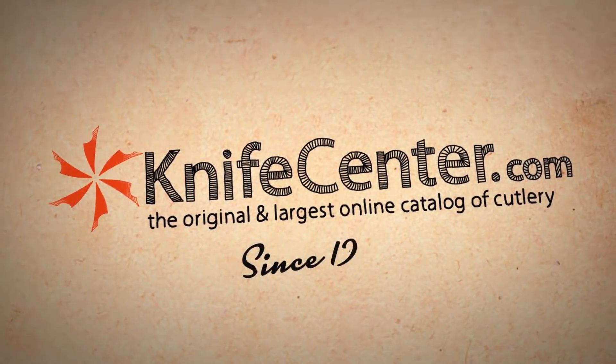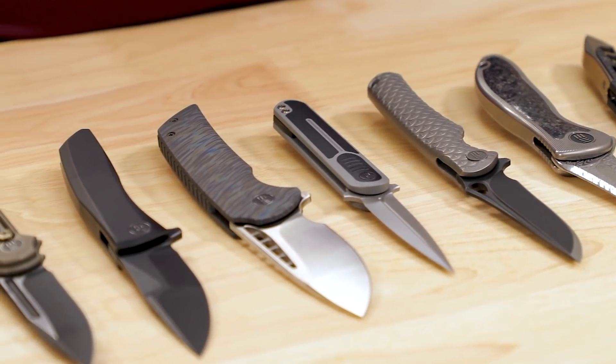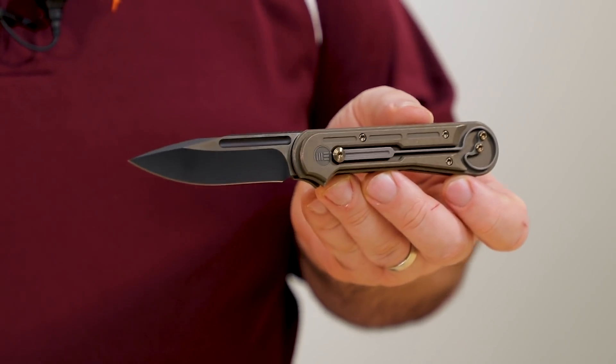Hey everyone, David C. Andersen here coming at you from the KnifeCenter, and today it's time for us to take a look at our favorite high end EDC pocket knives from We Knife Company that you can get right now in 2020. Now there's a lot of import knife companies out there these days, and while I like to buy American wherever I can, the days when made in China meant not very good are long gone and We Knife Company is one of the manufacturers that's proving it. They used to do OEM work for other companies, but now they're turning out knives of their own designs and have quickly made a name for themselves by producing solid blades right up there with some of the best production companies anywhere. We're going to start with a model that kind of put them on the map for a lot of people, and I include myself in that statement.